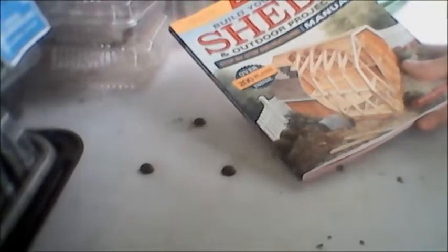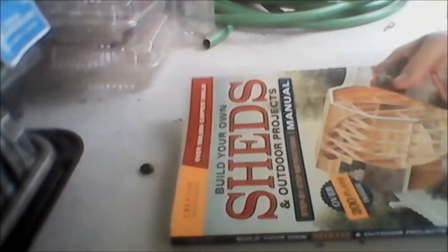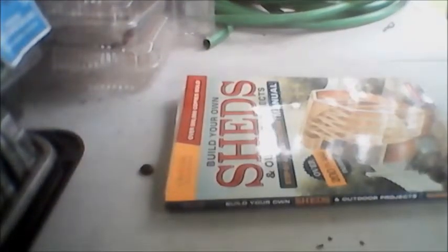Hello everybody, this is Roger Hansen and I am coming back with another review. This time it's a book we ordered called 'Build Your Own Sheds and Outdoor Projects Step-by-Step Instruction Manual,' and on the front it says it has 200 plans inside. We decided to order this from Barnes and Noble.